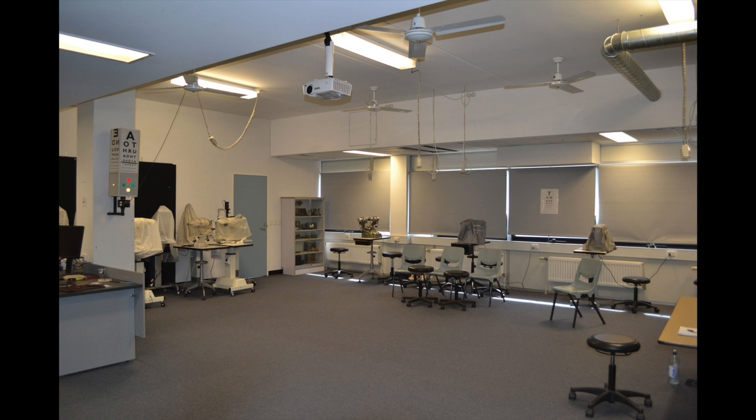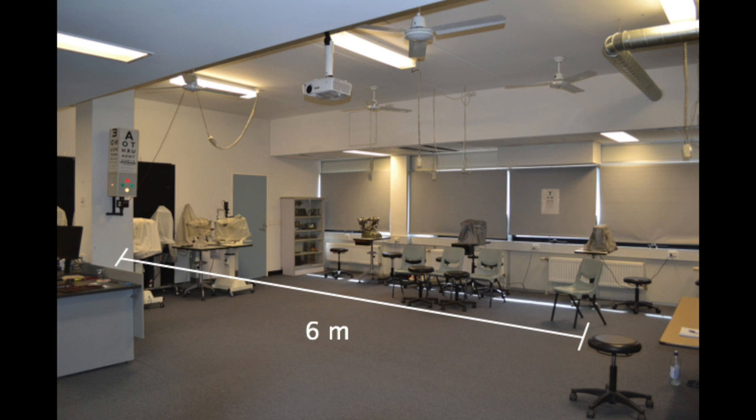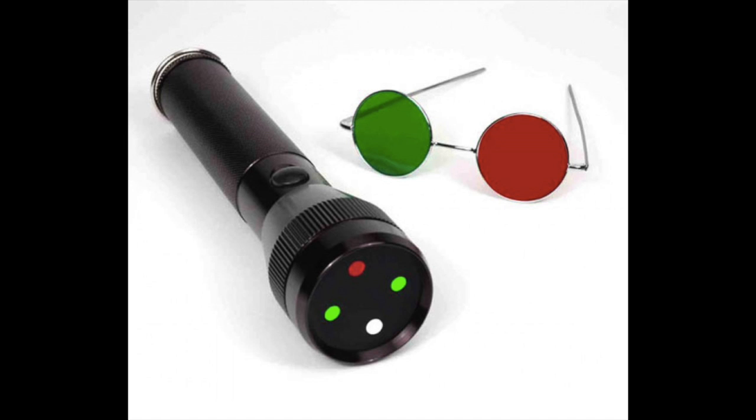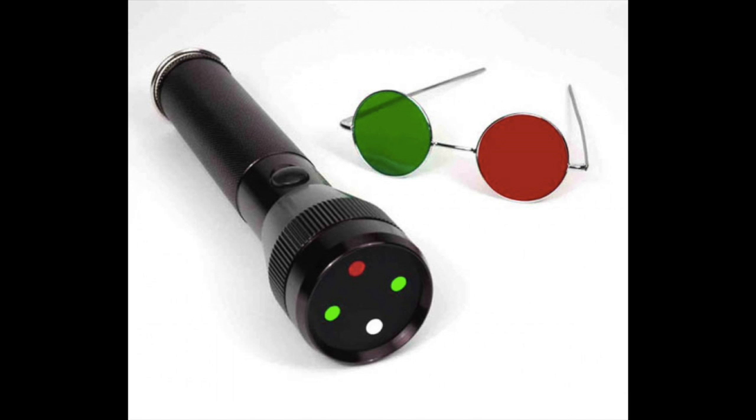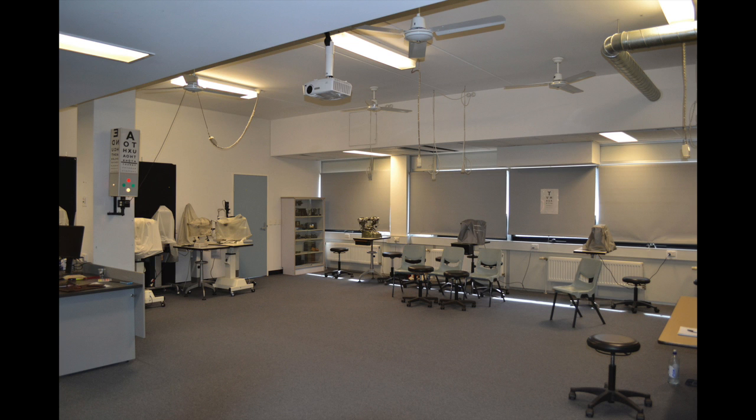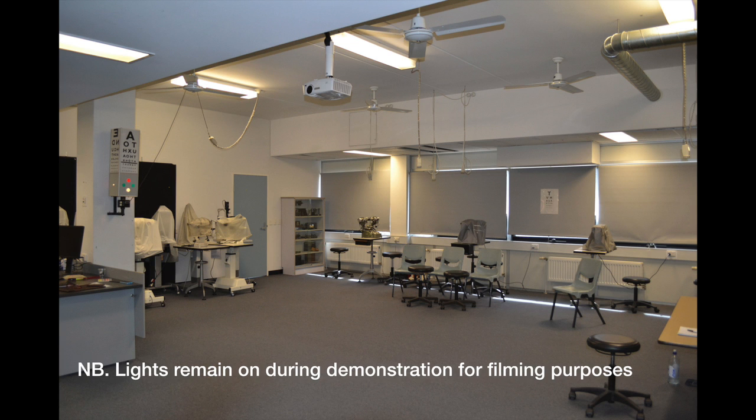In this video, you will see the test being performed at distance. The patient will be situated 6 metres from the light source. This test can also be repeated at near, at a distance of 33 centimetres, using a specially designed torch with the same arrangement of lights. The room lights will need to be dimmed during testing; they are left on in this video for the purpose of visibility during filming.